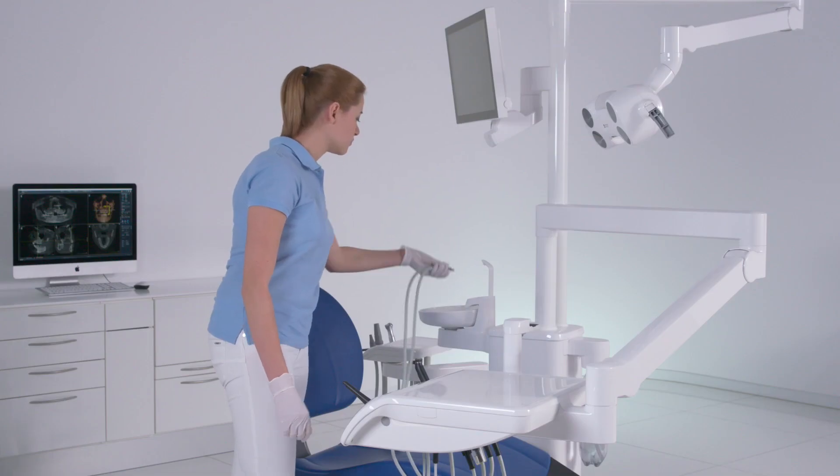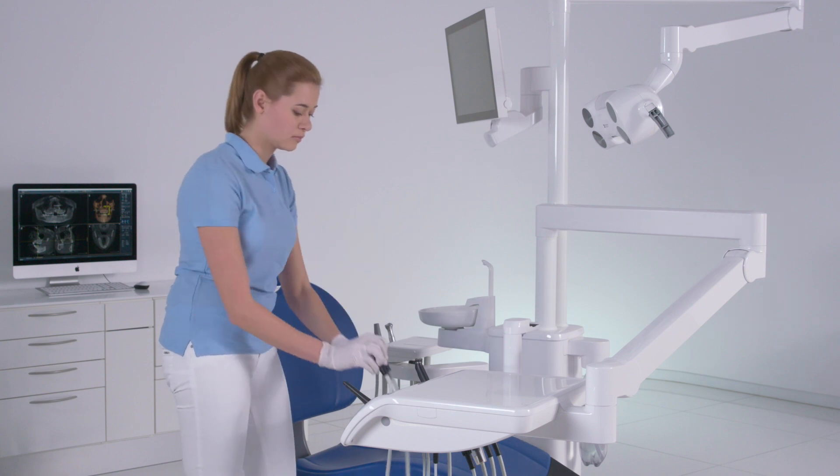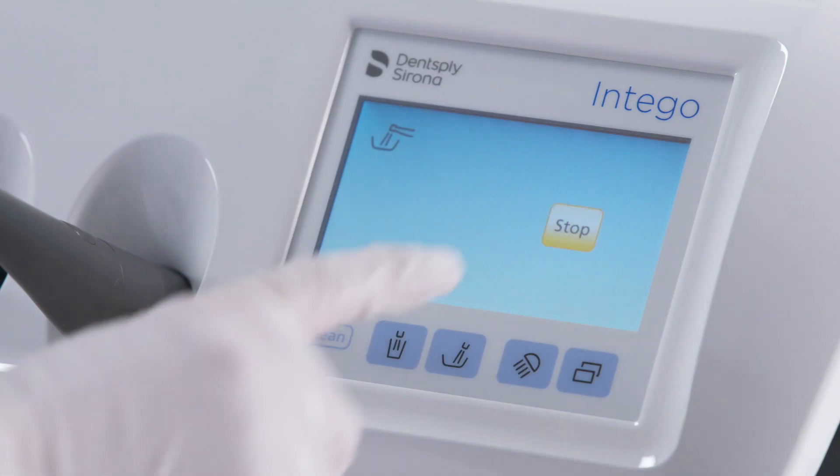Hold the instruments over the cuspidor. The instruments will be flushed for the duration of the set time.